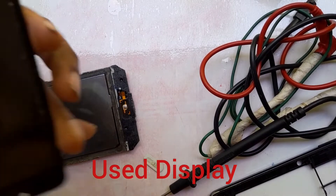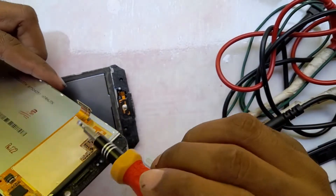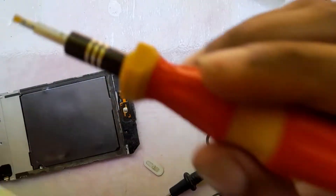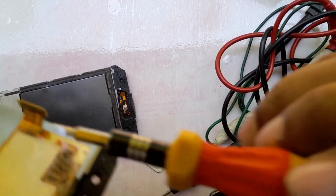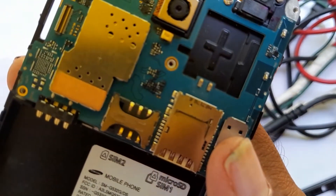This is my used display and touchpad — there are some cracks in this display but it is working properly. First, you have to connect your new display to the phone motherboard, then connect the battery, and check whether it is working properly. Before you fix the phone, you must check whether the new display is working or not.